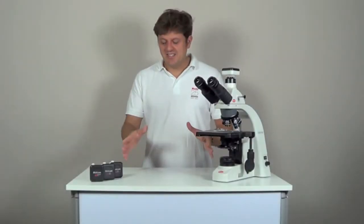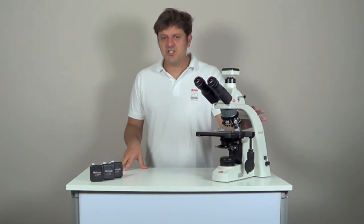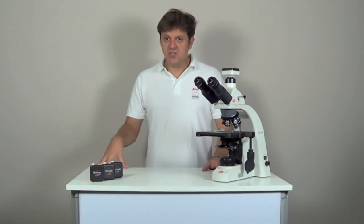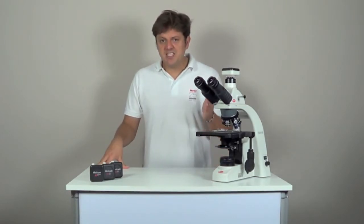Maticam standard live resolution cameras are introduction models in digital microscopy. They have a good quality sensor and are frequently used in education and small laboratories. Maticam 1 has a resolution of 800 by 600 pixels. It is a rather small image format, good for basic displaying of the image without need to zoom into details.